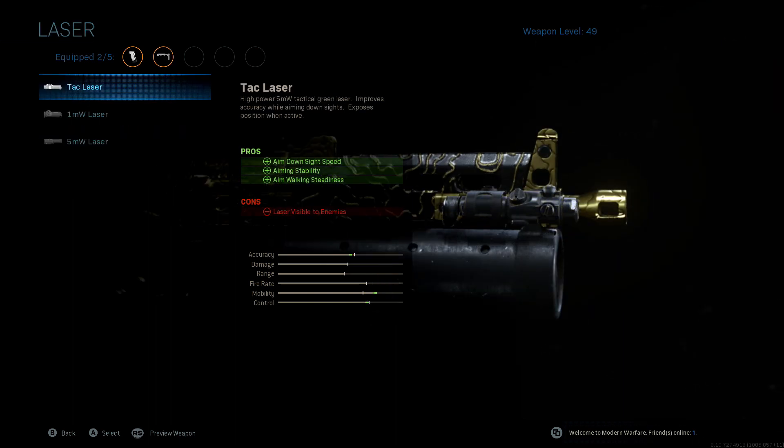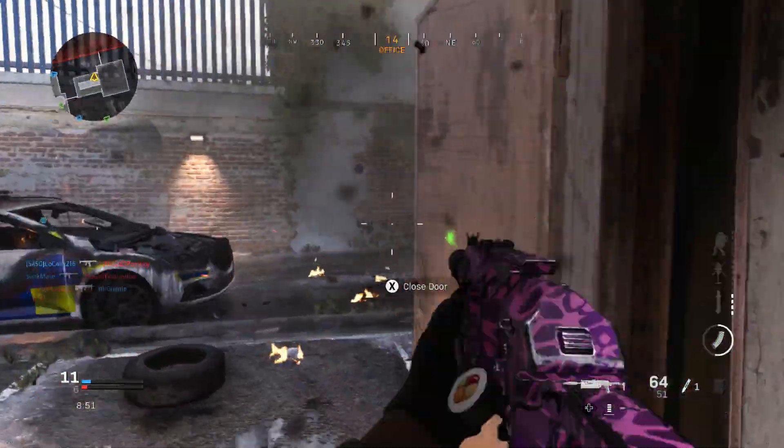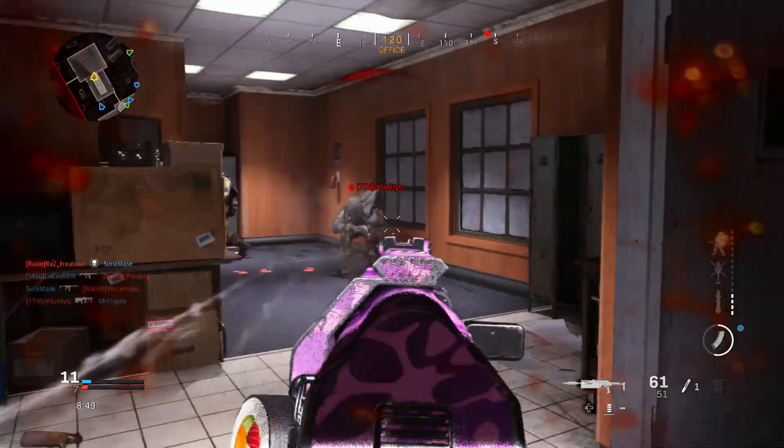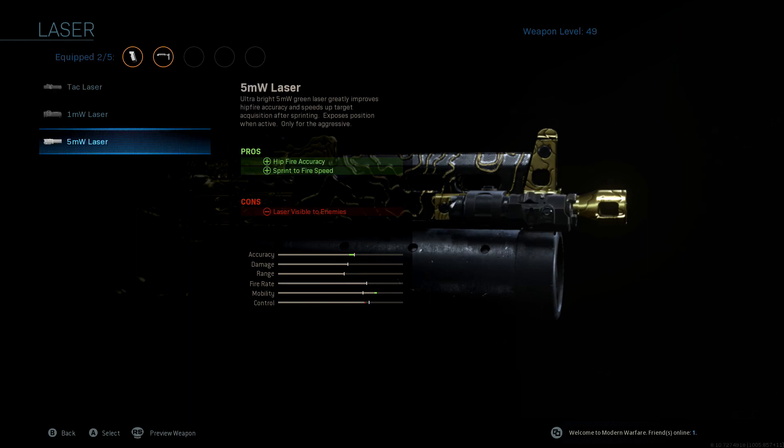Next we're going with the laser, and for SMGs you always want to run the 5 milliwatt laser. It increases your sprint-to-fire speed and your hip-fire accuracy — it's the best attachment for SMGs because it buffs all the things that allow you to run and gun. The tac laser is good but that's more of an assault rifle attachment, so we're going with the 5 milliwatt laser.